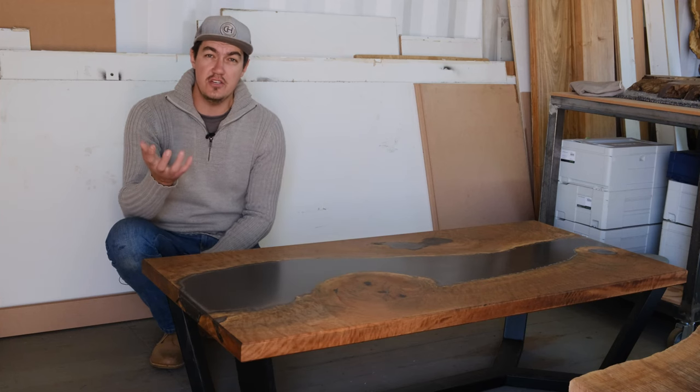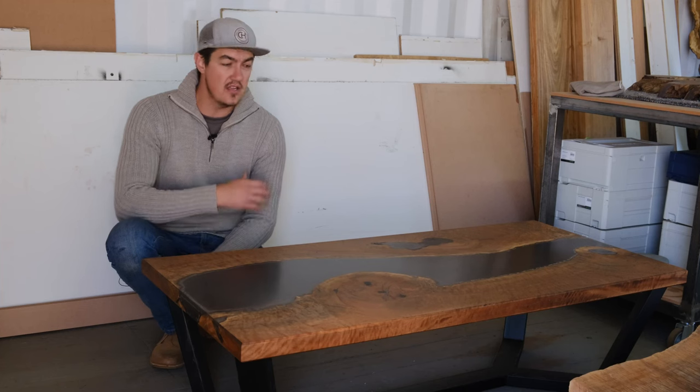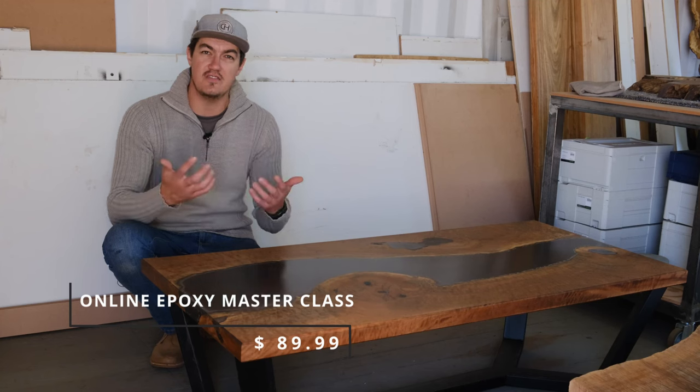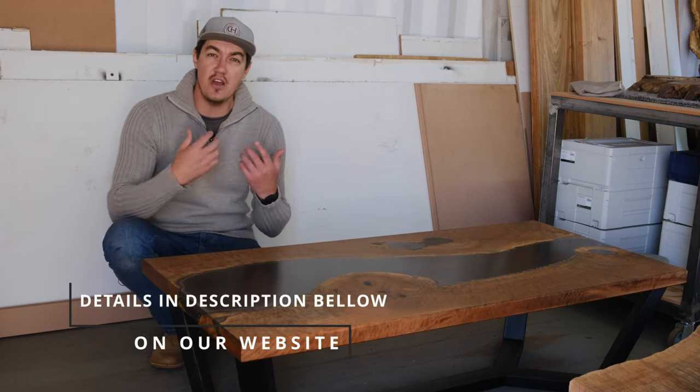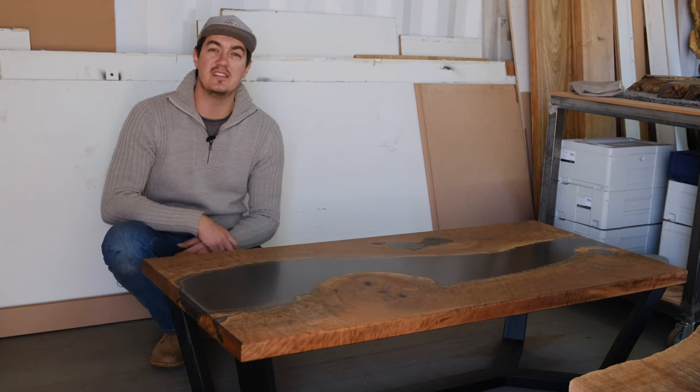I'm going to teach you from start to finish how to build an epoxy table successfully, showing you all our methods and techniques from our everyday business. Down in the description of this video you'll find details on how to purchase this masterclass — you don't want to miss this one. If you enjoyed this week's project, make sure you support us by liking this video, subscribing, and hitting the notification button so you don't miss out on any future projects. Thanks guys, cheers!